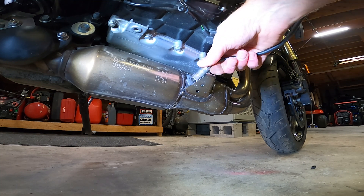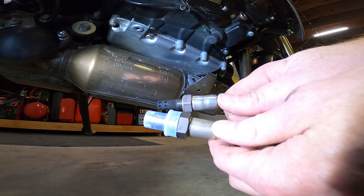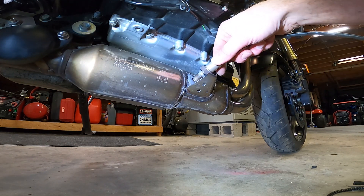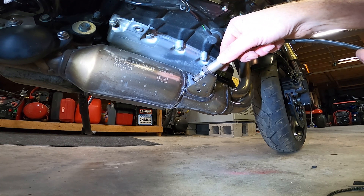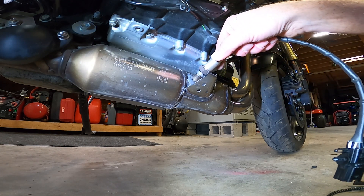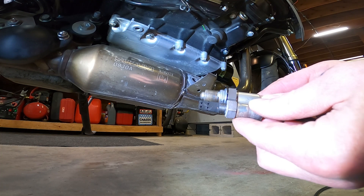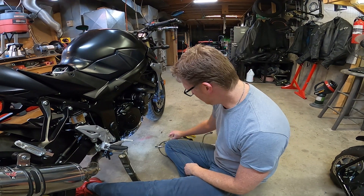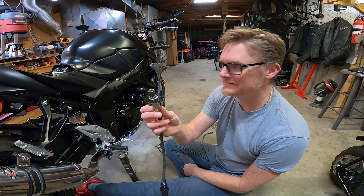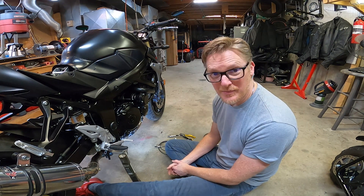Oh, it looks bigger though — the new one's a bigger diameter. It's already got anti-seize compound on it, and so does this one. Oh no. It's not even close to the same size. Oh, we're screwed — it's huge! These are the same depth and length, and I thought it was going to thread right in, but it doesn't. I've got some welding to do — unless I can drill that out and re-tap it.